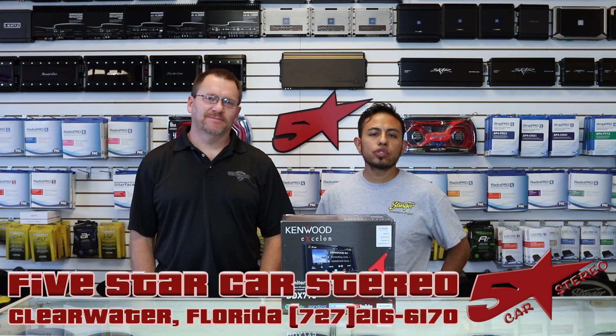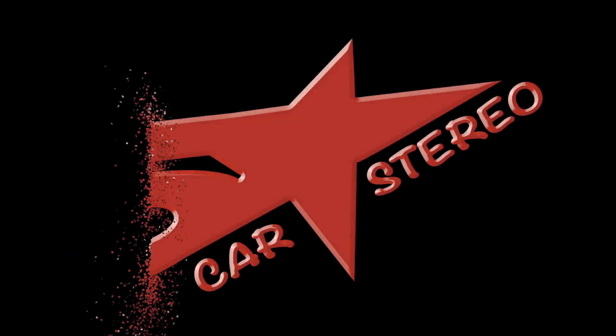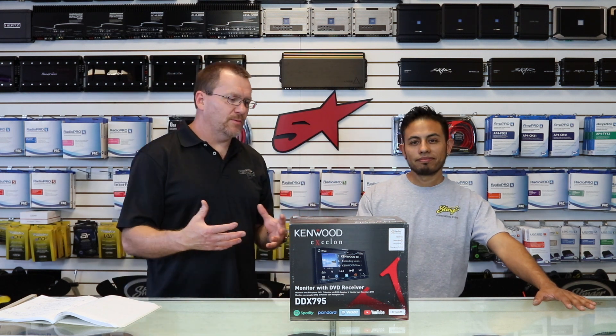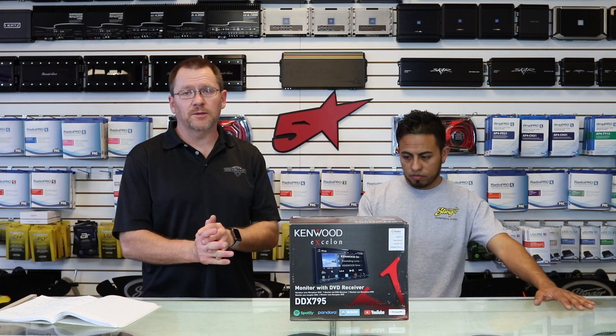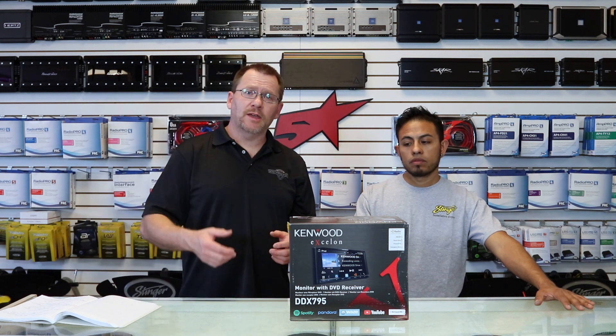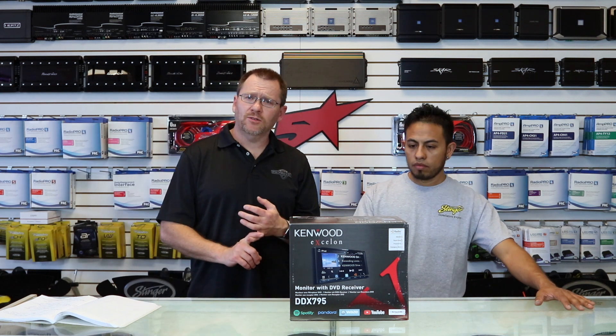Hi, on today's review we're going to talk about the new Kenwood Exelon DDX-795, so stay tuned. Every year manufacturers come out with new products and Kenwood is no different. We have a brand new Kenwood Exelon here. The big difference is the Exelon comes with a two-year warranty. This specific radio had a different version last year — it ended in a 4, now they end in a 5, which tells us it's the new version. It got a lot of updates and they took a couple things away.